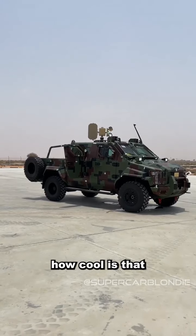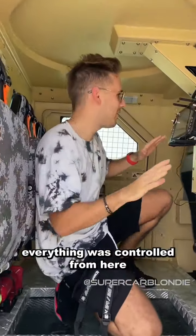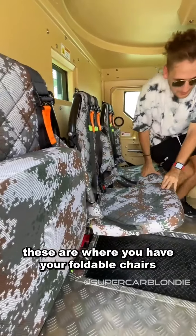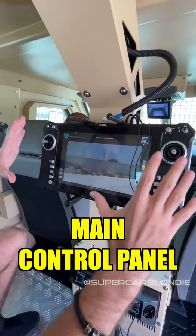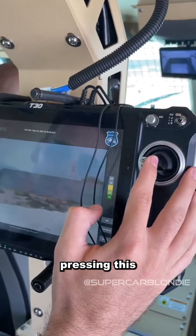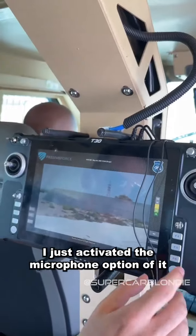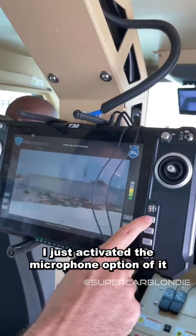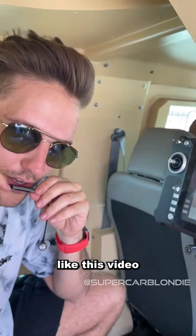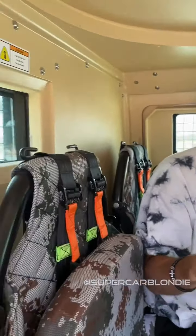All right, come back inside. Everything is controlled from here. Welcome to the back — these are your foldable chairs. This is the main control panel where you control everything going on up here. Pressing this, you turn everything at the top. This is non-lethal. I just activated the microphone option of it, so we can say something like 'like this video.' This isn't a vehicle that's designed to attack — it's meant to defend.